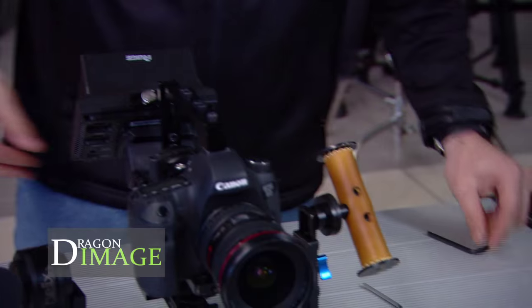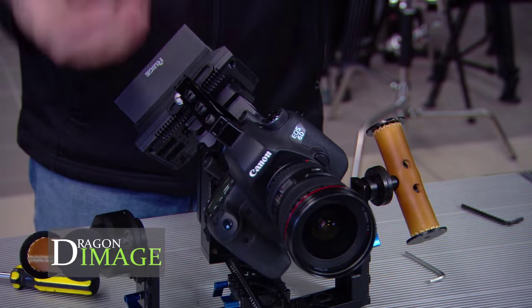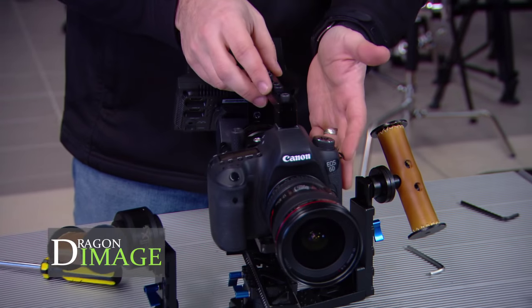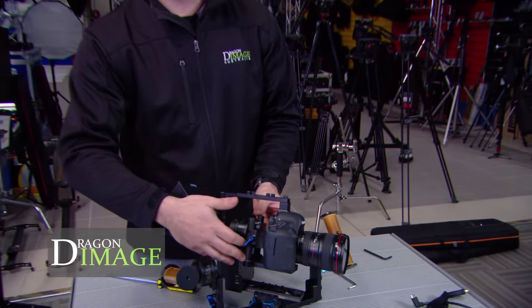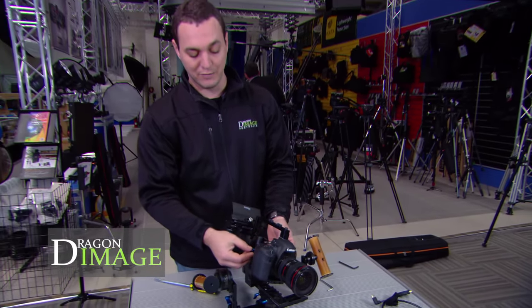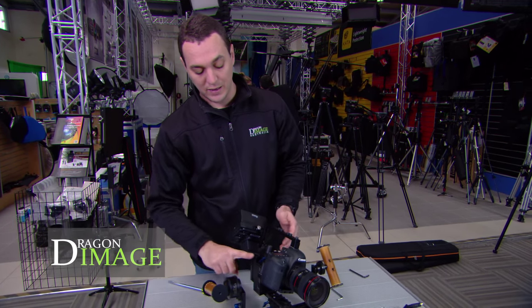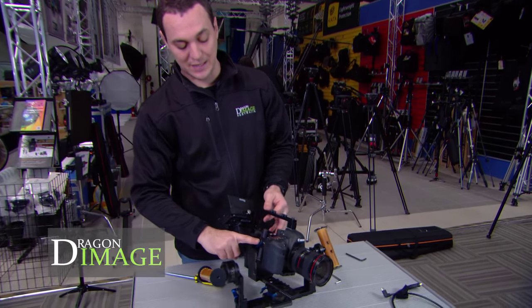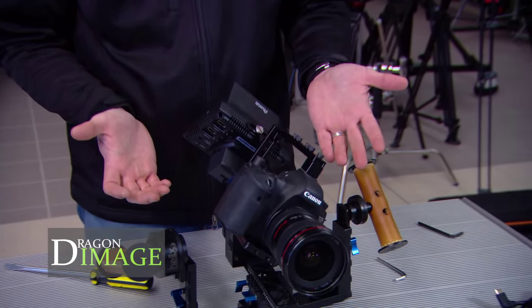So now if I put it that way and it stays there, that's balanced. If it didn't stay there — if it went back like that — then I would be bottom heavy and I'd have to move these to fix that. By releasing these, I can slide the camera up and down, lowering or increasing the weight in proportion to this axis here. At this point, it looks like that's pretty much perfect.